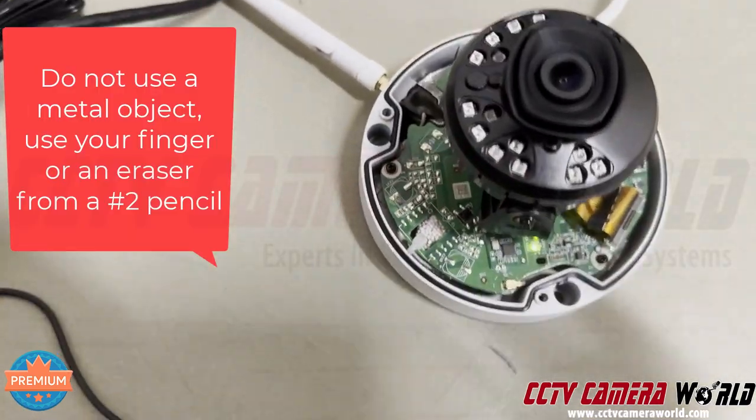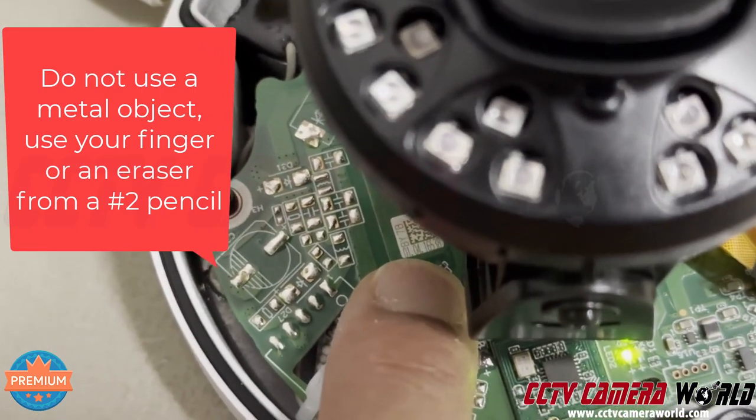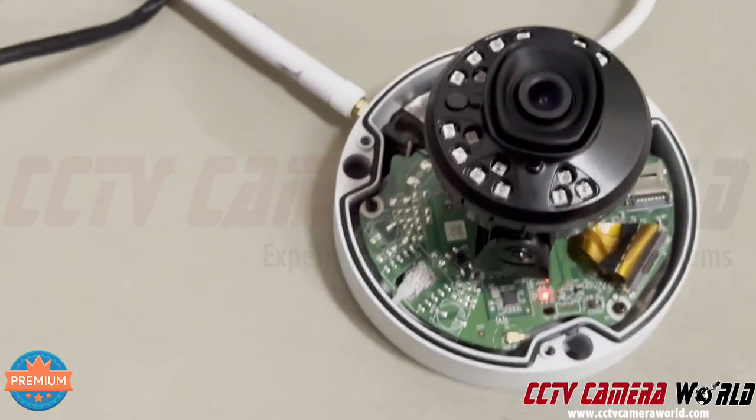The reset button is right here. Press it and hold it for about 10 seconds until you see the light change its color. The light went away and turned red — perfect.